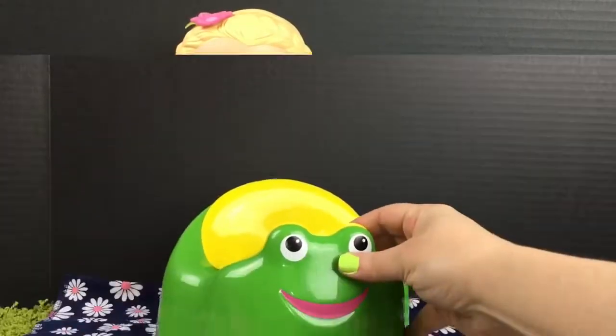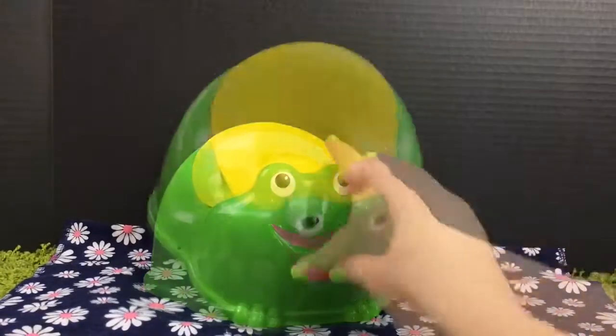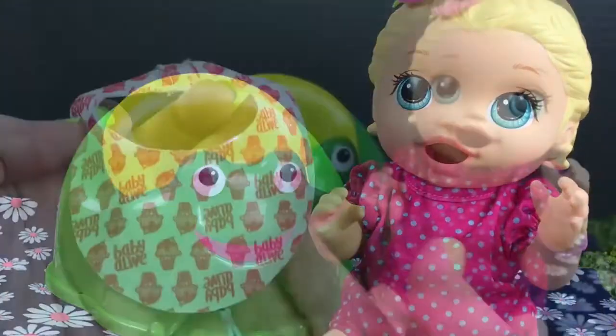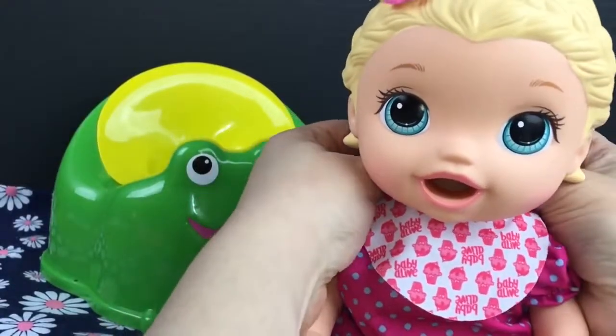Come on sweetheart. We have her little frog potty. Isn't it adorable? It's yellow inside. We have little Cynthia here. She's our snack and lily baby. We better put her little bib on. This will keep your shirt clean sweetheart.